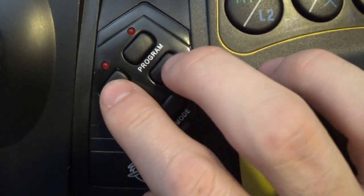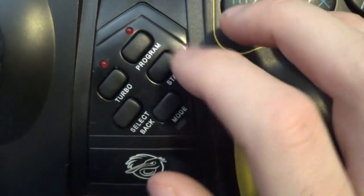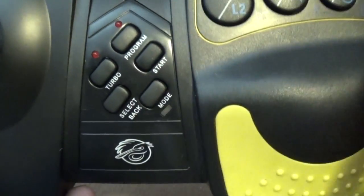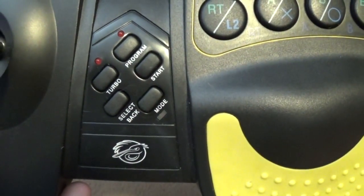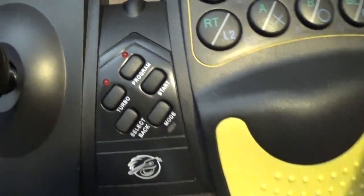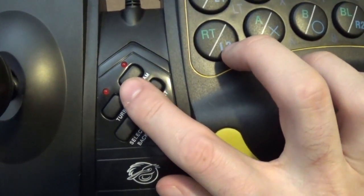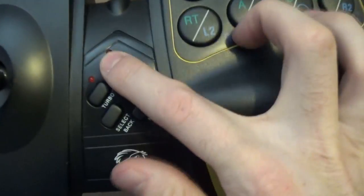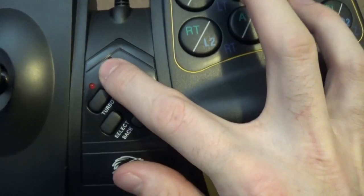The main controls feature toggleable turbo and programmable functions, plus the standard select and start, and a mode button — which I don't quite remember what the mode did; I think it might have been for the PlayStation 2, not 100%. The programmable function is a little funky: you hold down the button, tap the button you want to program, then tap the combination to it.